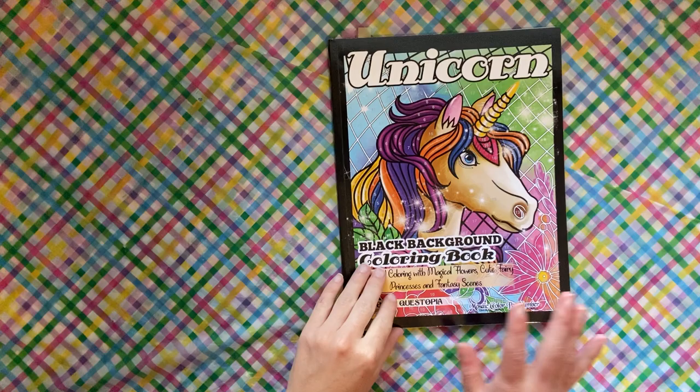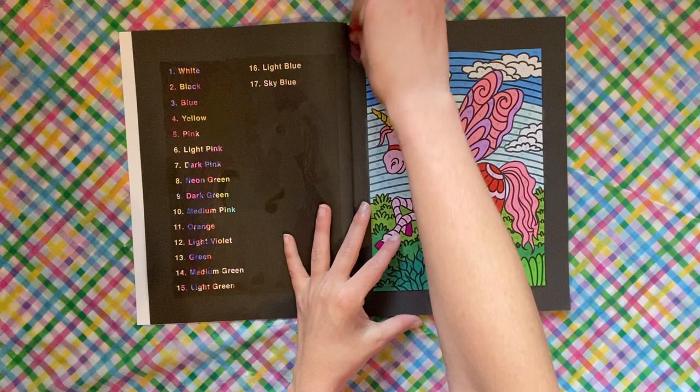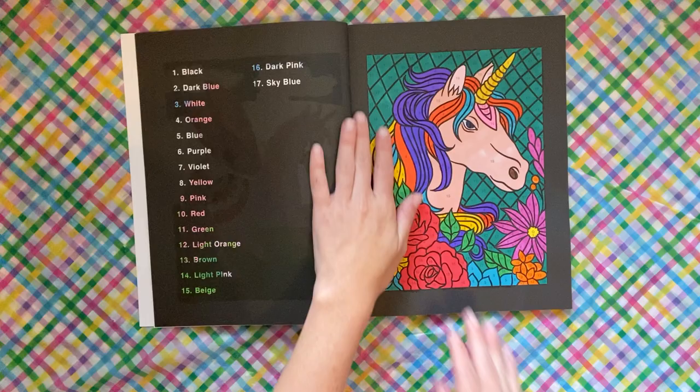We have the Unicorns book by Color Questopia, black background edition. This is a full book buddy color that me and Lauren at Lauren Loves Color are doing together. We did this page and then also the next page. I'm actually glittering up their horns — that's my thing I'm doing, I'm not sure exactly why.